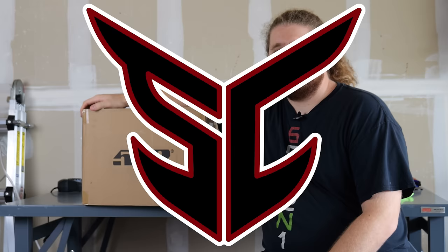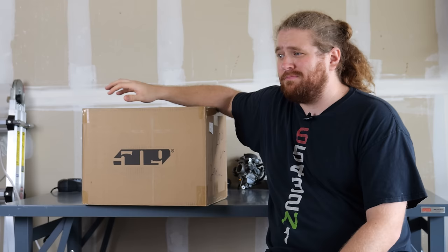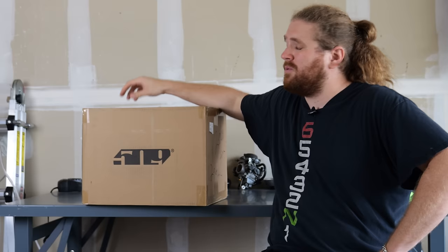Truth be told, I already know what's in the box. This is a 509 Mach 5 Commander helmet, which boasts a built-in Cardo Edge or equivalent. The reason I know it's around there is because it's got the DMC mesh connection already built in. But that unit itself runs like $400. This helmet clocks in at $520. So doing the math there, the helmet is $120, right? Let's find out exactly what we're working with on this Mach 5 Commander.